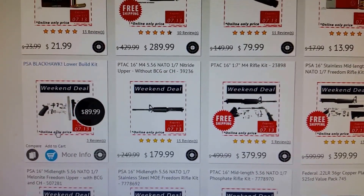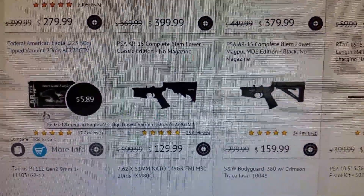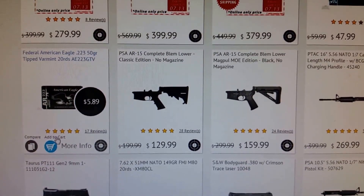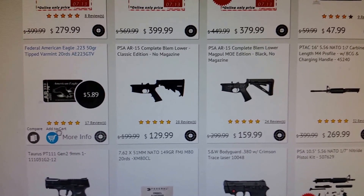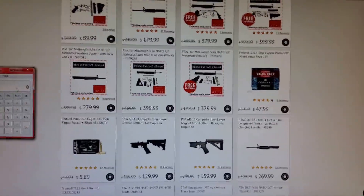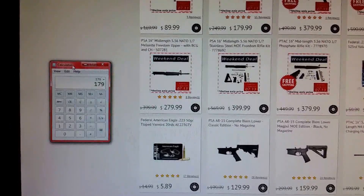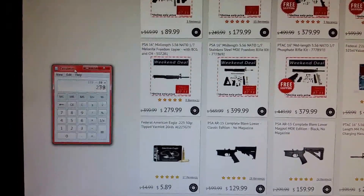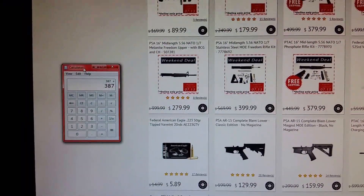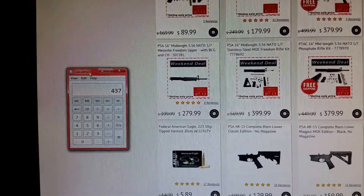So you've got $179 for the upper and $79 for the bolt carrier group. Now we need a lower. There's a blem lower — blem just means there's a tool marking or maybe a scratch on it. It does not matter, because every one I've ever got from them, I haven't found where the blem is. That's $129. So our total: $179 plus $79 plus $129 is $387. Most guys do a transfer for about $35 — let's say $50 to make it even — so we're at $437.